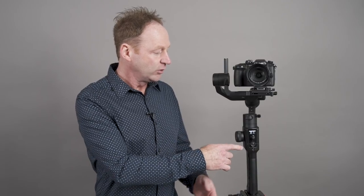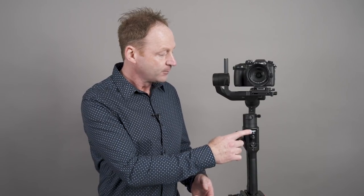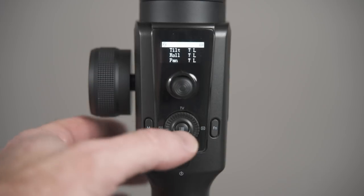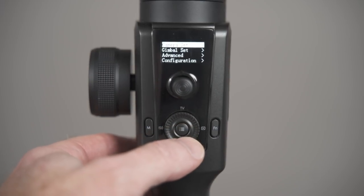We'll have a closer look in a second at the auto-tune feature. Once you have your camera balanced, you'll do the auto-tune. Now you can use the M button here or the joystick, and press that to toggle through different modes like pan follow, pan and tilt, and various other versions. You can also adjust the speed of how the joystick works as well.